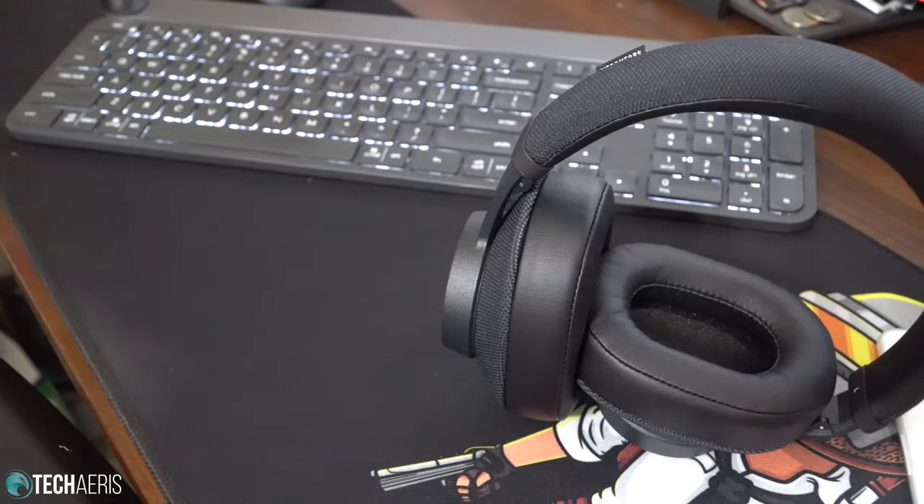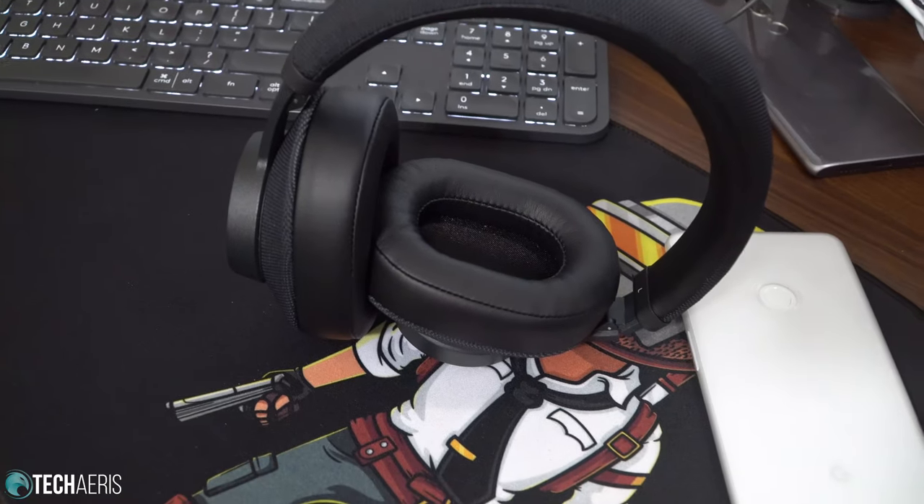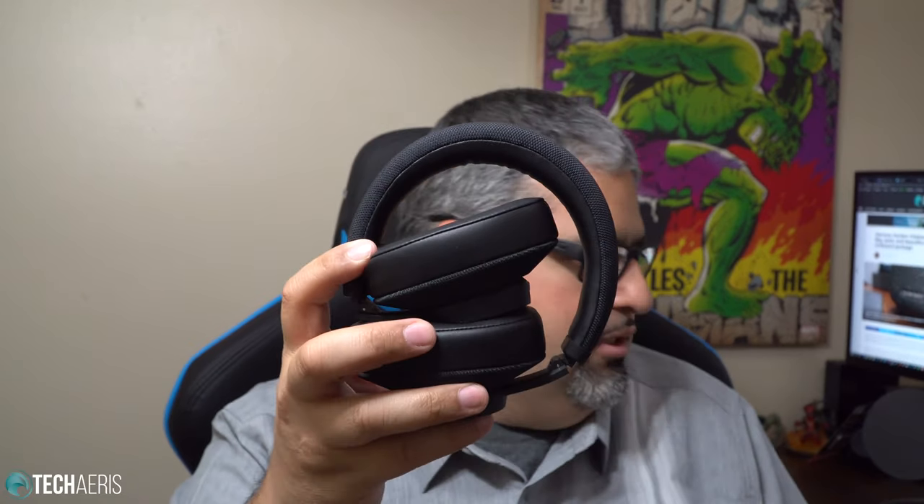Let's take a look at the headphones — that's what we're here for. This is a plastic construction with fabric. It looks like they fold in for storage. There is no case — no pouch or anything for them. They do fold in so you can just toss them in your bag, or find a pouch to throw them in. They fold up really fast; there's no mechanism that keeps them from folding in — they just kind of flop in. You can hear a little bit of something there, but it's not really rigid.